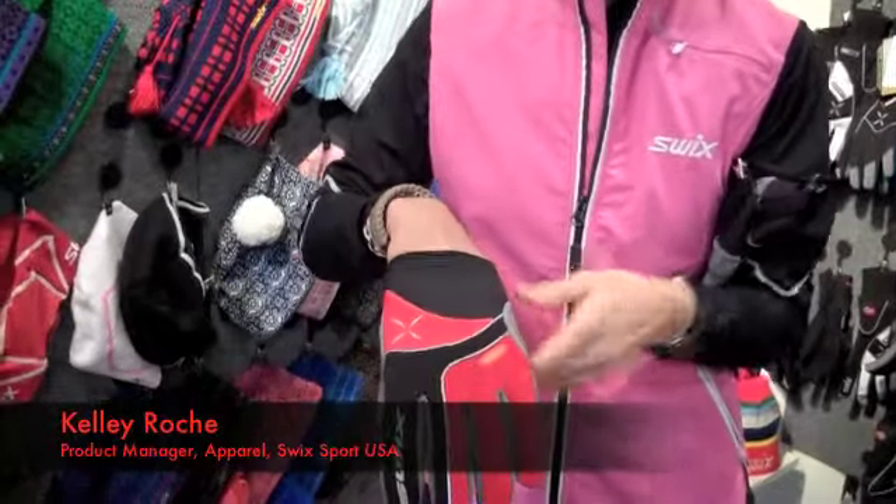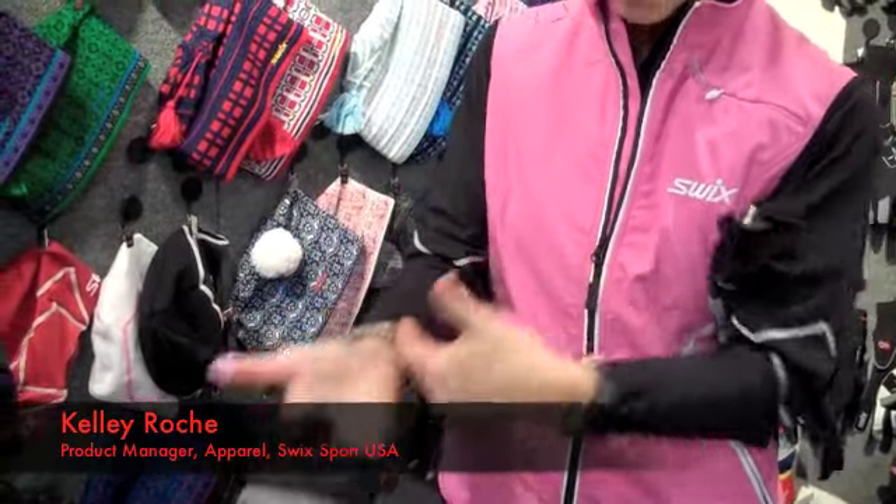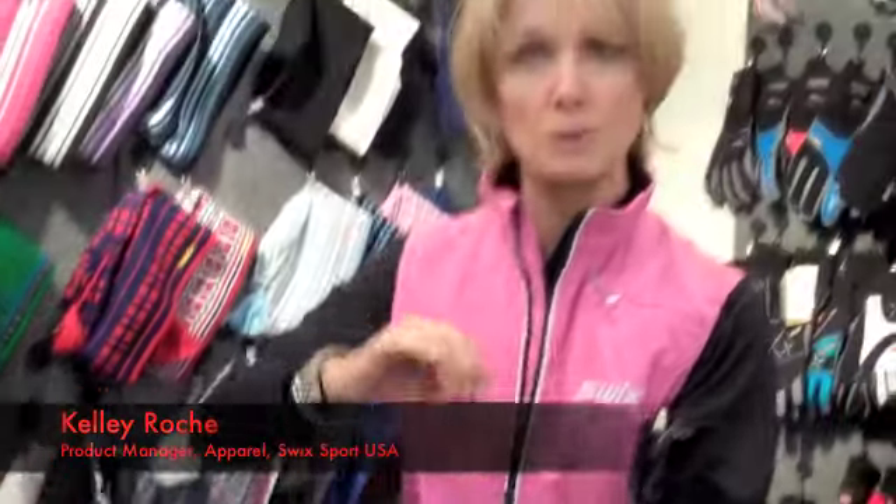This is the Stride race glove — we really like this. It is a soft shell upper with stretch panels. It has an air premed cup; the cup goes underneath your cup so it doesn't interfere with the race poles. It also has padding at the palm and at the thumb with a terry wipe. So those are our two high-end race gloves.